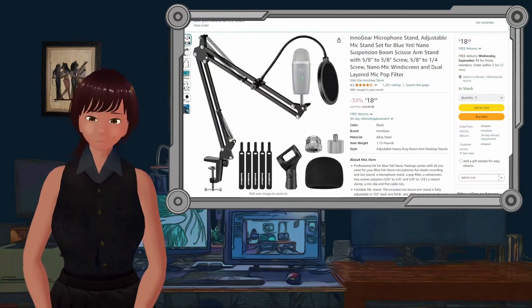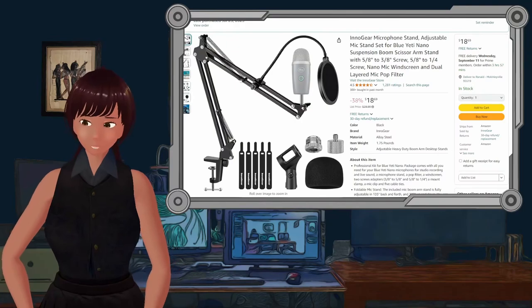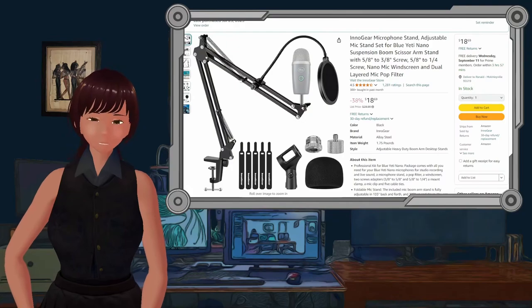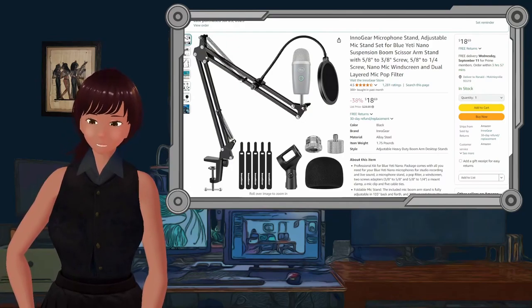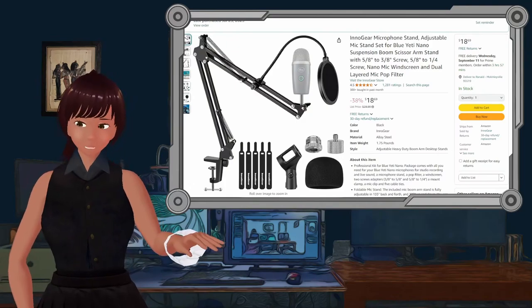So what do we do to make this microphone arm work better? First I want you to hear this microphone — I mean, I want you to hear the arm. I've been recording this whole thing without any noise suppression on.